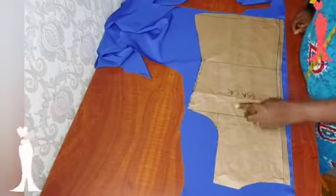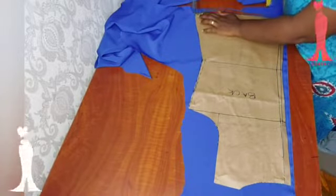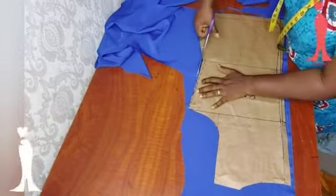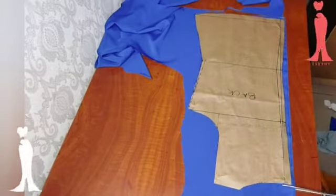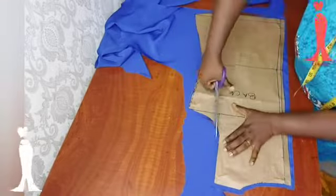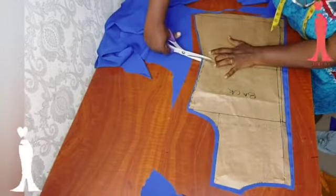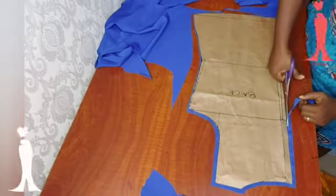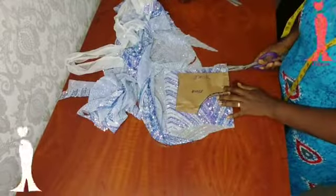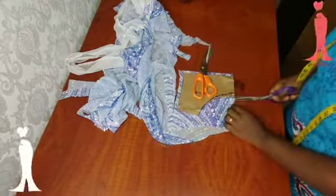Here I am cutting one after the other because I do not have much fabric to work with. If you are yet to watch part one of this video on how to draft this particular pattern, I would encourage you to do so. Here is my yoke pattern — I am adding my normal allowance of an inch all around it. This is going to be like a facing for my yoke.